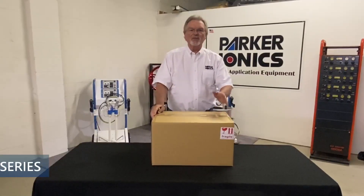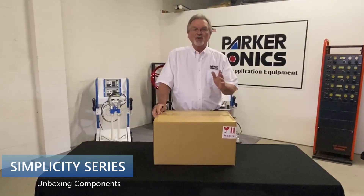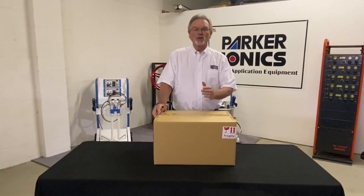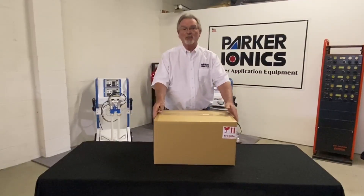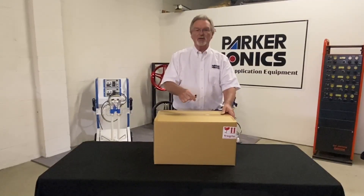Thank you very much for your trust in Parkerionics and for purchasing the Simplicity brand of equipment. You have purchased a professional level powder application system at a very reasonable price and we appreciate your business. When you get your unit, it's going to come in a box like this. We're going to walk you through the setup and help you understand what all the different components are.